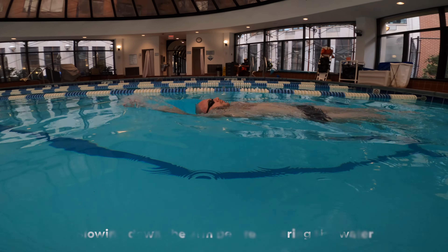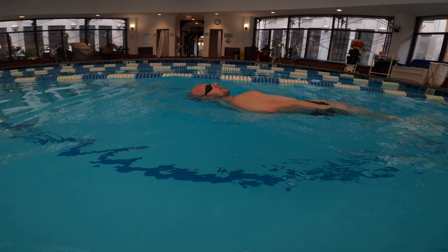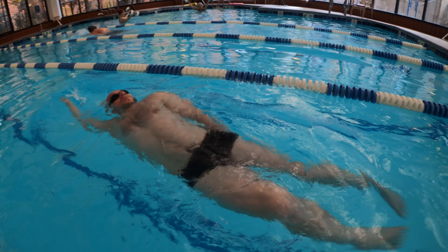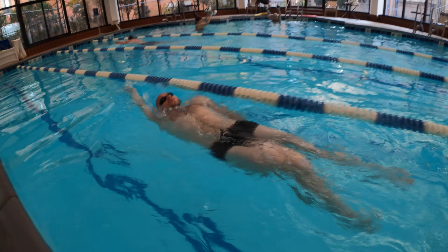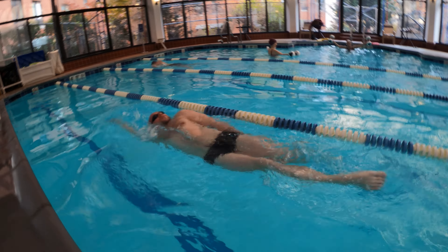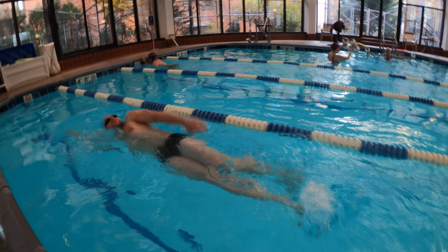Slowing down your arms just before they enter the water during the backstroke can cause your head to dunk underneath the water. You don't need to move your arms fast to correct this, but it's crucial to maintain a consistent speed as your arms enter the water. Remember, any part of your body that remains above the water can create drag, pulling you downward — so keeping a steady arm movement is key to a balanced and effective backstroke.